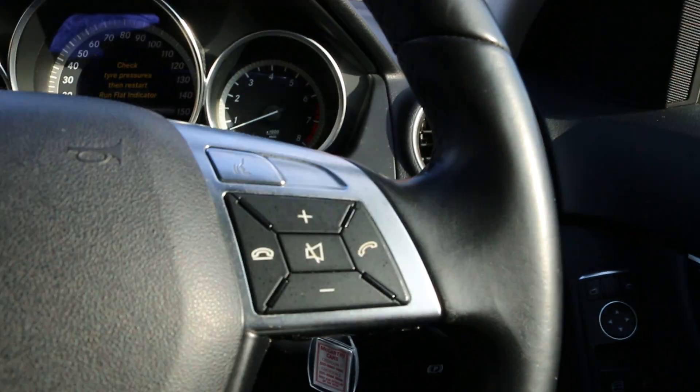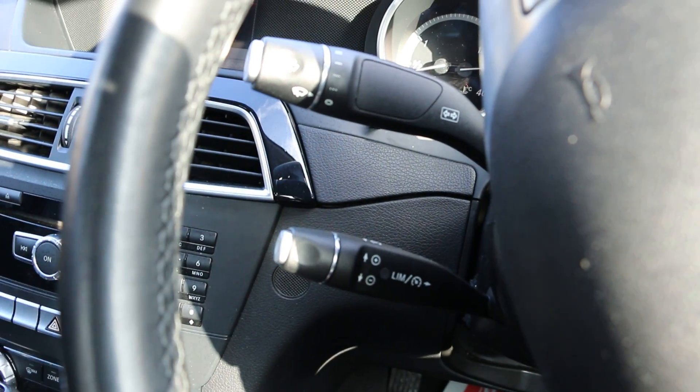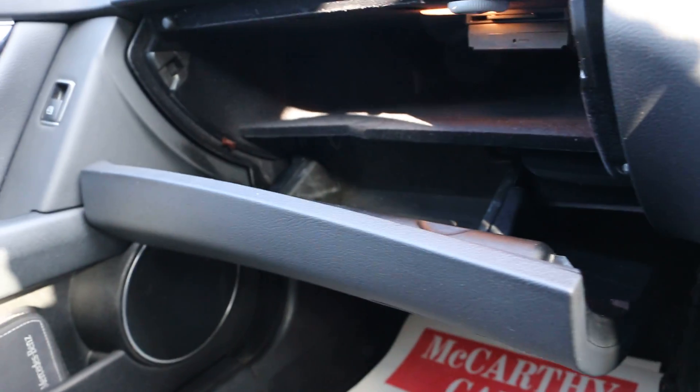A multifunctional steering wheel with voice commands on the right-hand side. Under the steering wheel on the left-hand side we have the cruise control. Over there we have the user manual, and some storage in the glovebox.